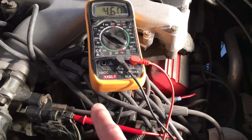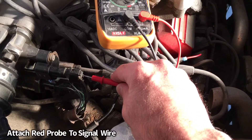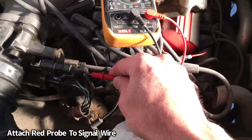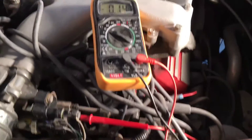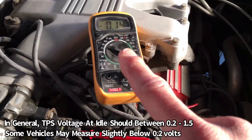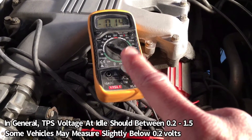Now we're going to come to the signal wire and check the voltage coming into the signal. Generally you want to be between 0.2 and 1.5 volts, but some throttle position sensors read as low as 0.13. So this is good.